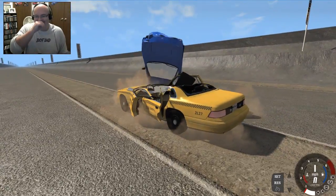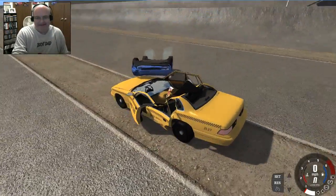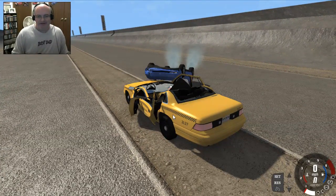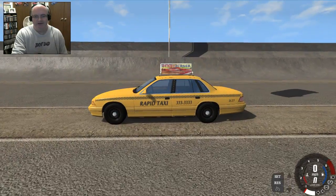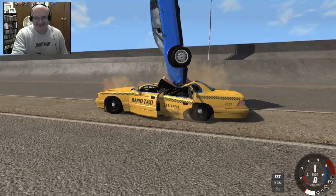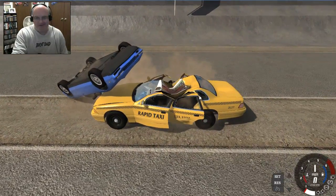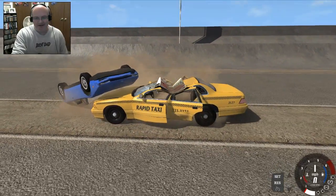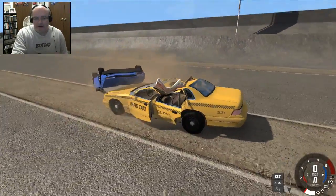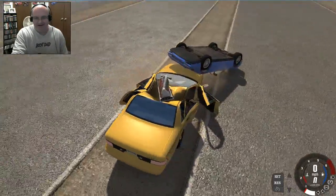Wow, that definitely didn't split it in half. Let me set this back up and try it in slow motion. Here we go - that car just does not split in half. When the bolide lands and hits the taxi... when the bolide hits the taxi. It's coming down right on the seats but we're definitely not going to see it cut in half.